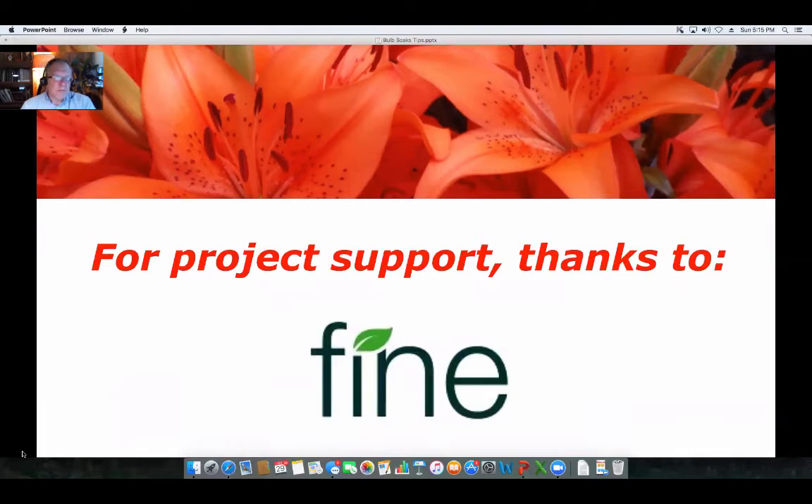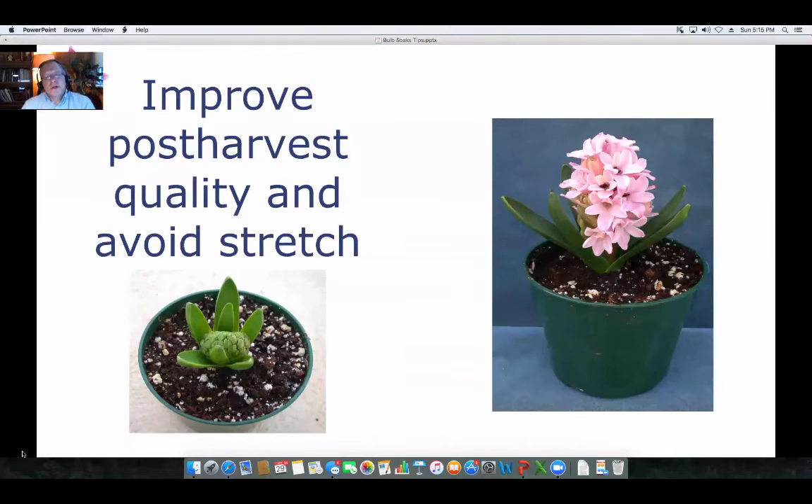I'd like to thank Fine Americas for supporting this podcast and making it possible. When you're looking at pre-plant bulb soaks, why are we even doing those? The main reason is it improves the post-harvest quality of the bulbs so they don't stretch, and it keeps the longevity for that plant.